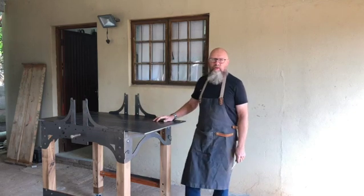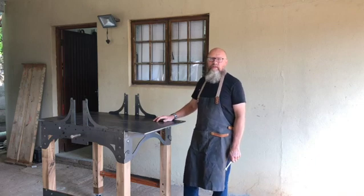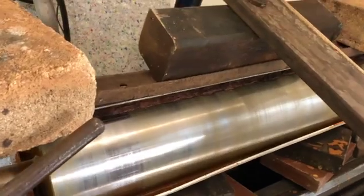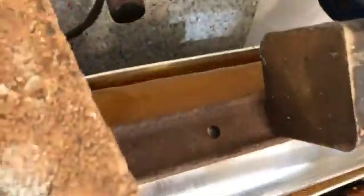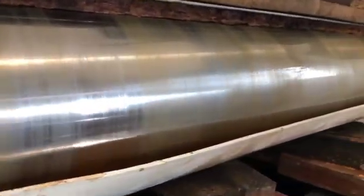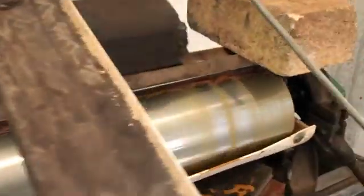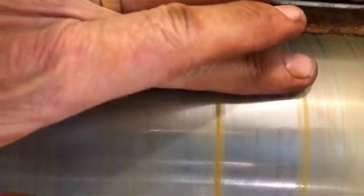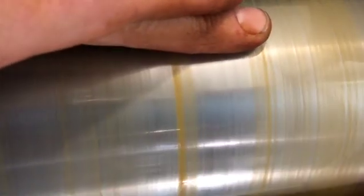Unfortunately the top roller was a little bit rusty because it was in storage for a long time and I had to clean it, so it took a lot of my time. I'll show you a clip of that process. What you see there is the roller in the lathe and I've put the setup there with some water mixed with vinegar.